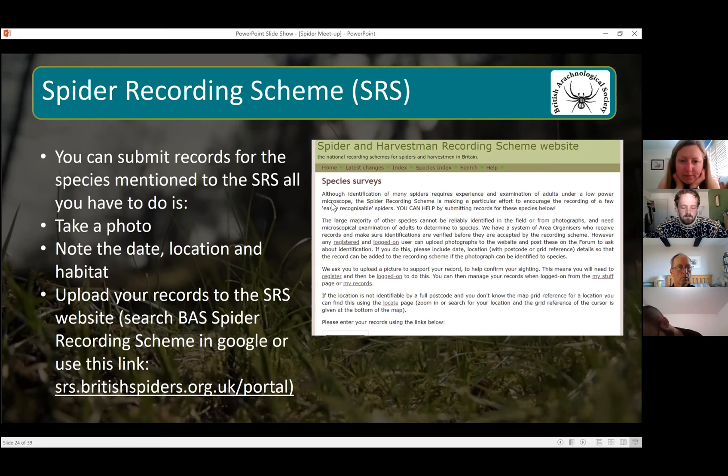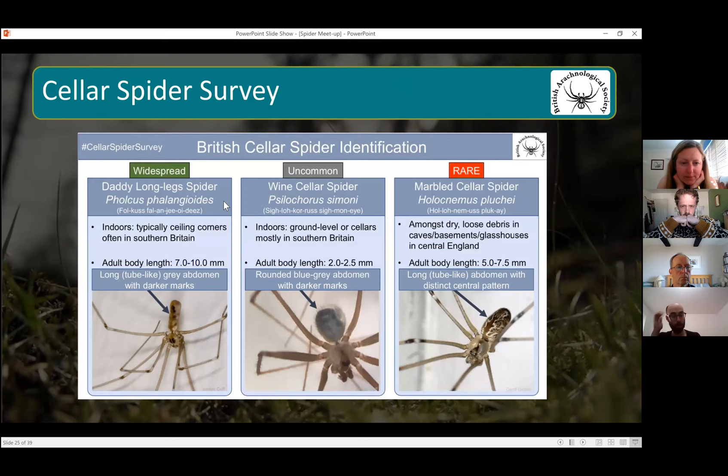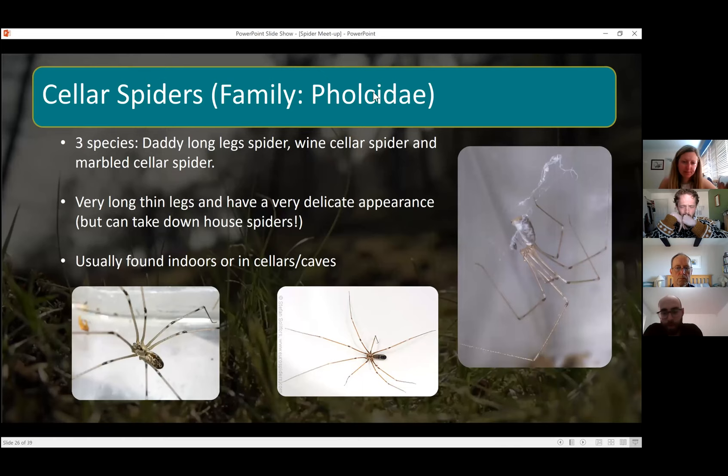The BAS have just started a new survey for spiders — the cellar spider survey. They've started this now because everyone's indoors. I'll show you some of the spiders they're looking for. The cellar spiders are another family of spiders we have in the UK.